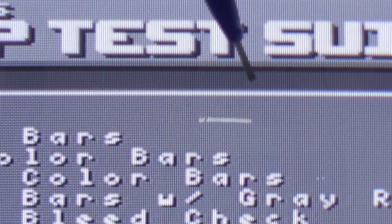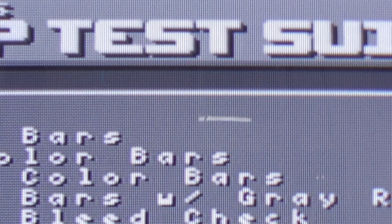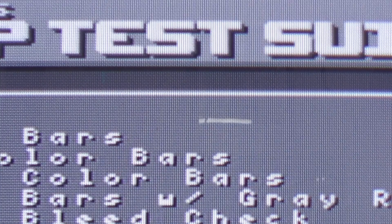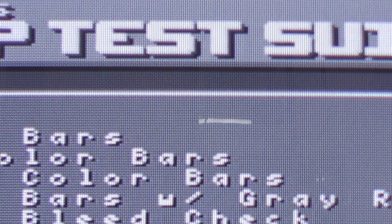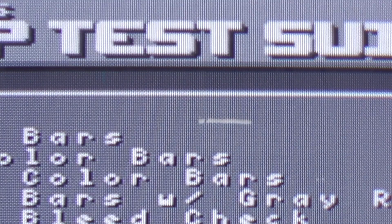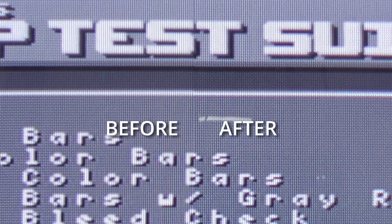That all looks pretty good — let's try adjusting the focus and see if we can get this any sharper. It doesn't really matter what pattern you have on, it's pretty easy to see if you're out of focus. There's another trim pot on the flyback itself, this time it's the one up the top. Turning it one way we do get a bit sharper; keep going and it starts to become blurry; going the other way it's blurry too — so you just want to play around until you find that sweet spot in the middle. I think that's right there — that looks really good.